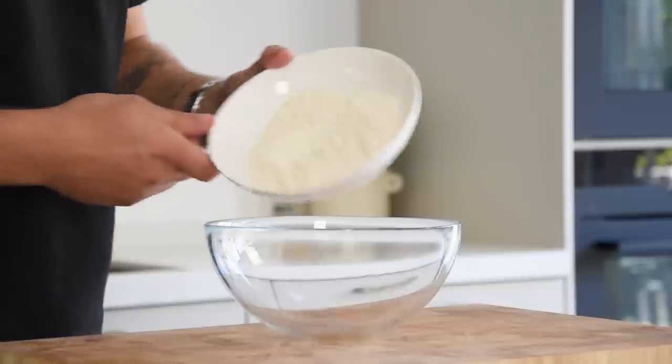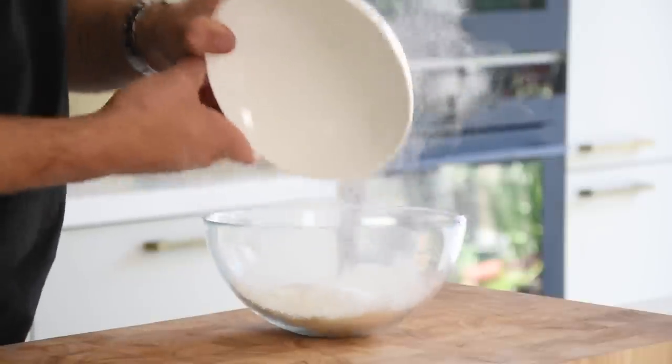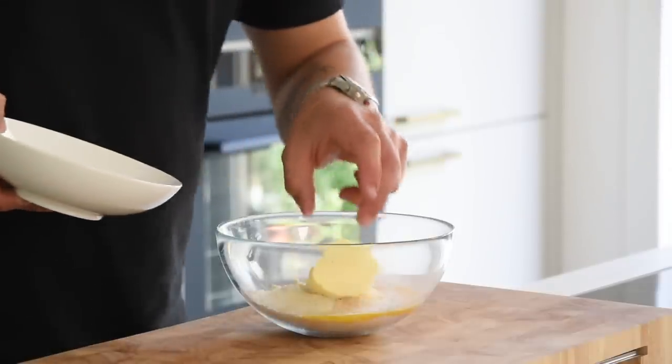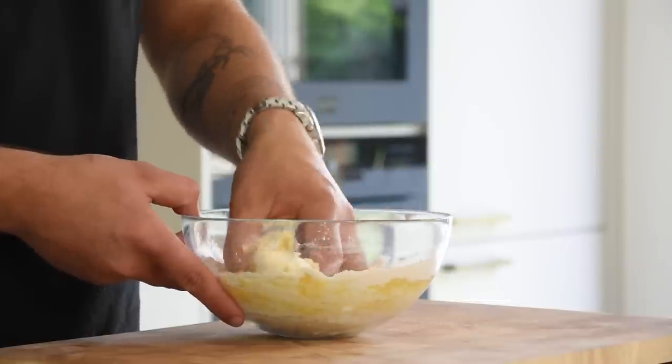Now for the sablé cookie. Pour 100 grams of flour into a bowl. Also add 40 grams of icing sugar, 15 grams of almond powder, 15 grams of beaten egg, 55 grams of butter, and 2 grams of flaky salt. Now knead this into a nice dough.